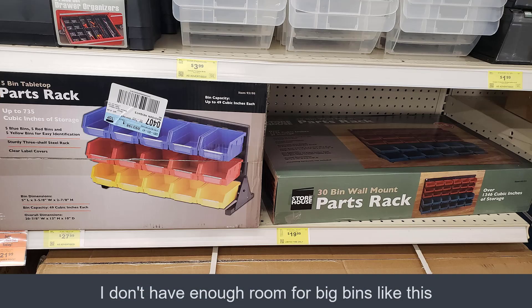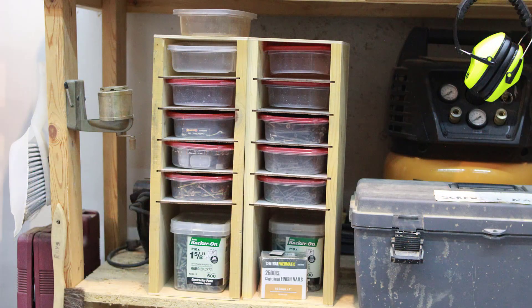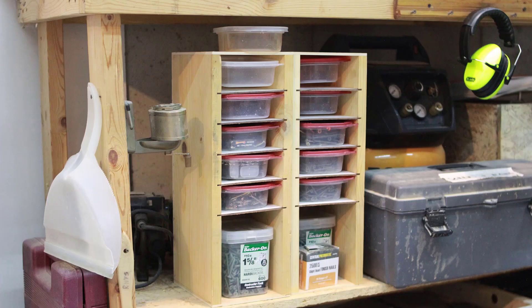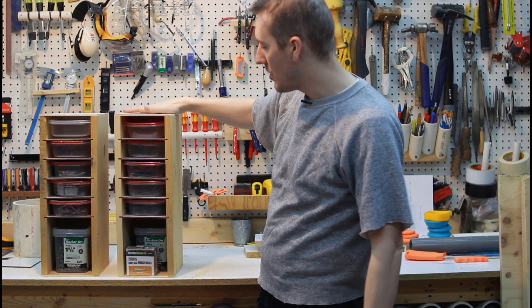I decided to make these in two cases rather than one big case because that's the size of what I had, and I can always add more. They're kind of modular — I can move one around if I don't need one, so two seemed better for me.